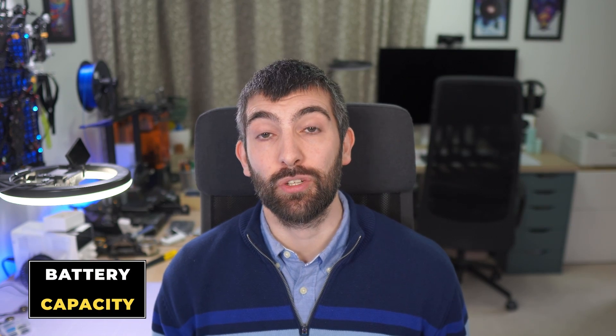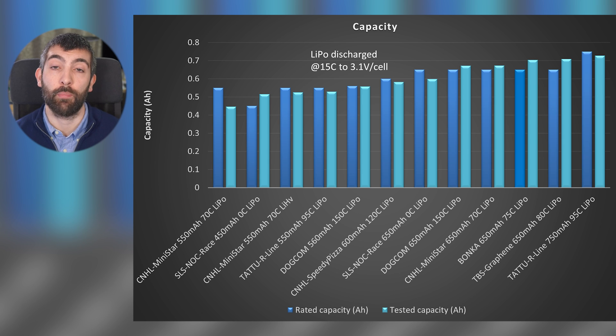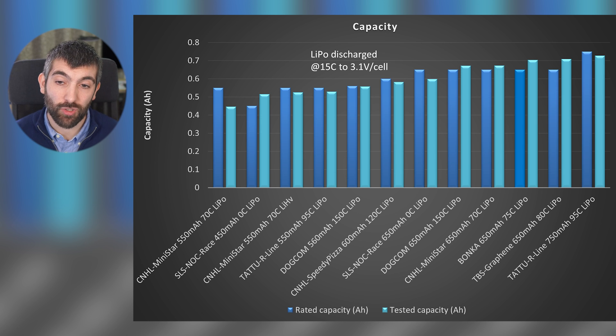The first and perhaps most obvious thing to measure is the capacity of the pack in amp hours. This graph shows the rated capacity — what the manufacturer printed on the label — and the tested capacity — what the battery actually delivered in a constant power discharge test at 15C down to 3.1 volts per cell. The Tattoo R-Line 750 milliamp hour delivered the most. At the other end, the CNHL MiniStar 550 milliamp hour is rated at 550 but only delivered about 440 in the test. Across the board most packs come out close to their ratings, but some deliver a little more and some a little less.